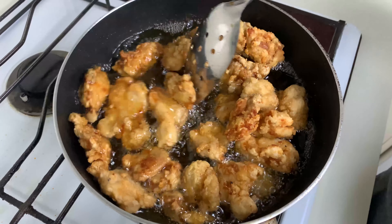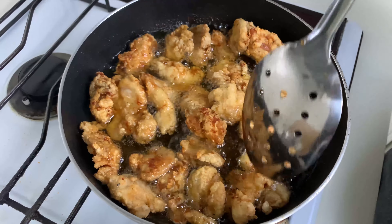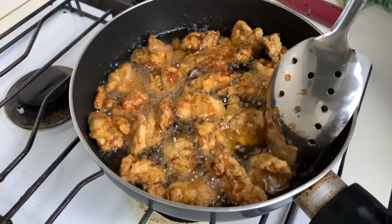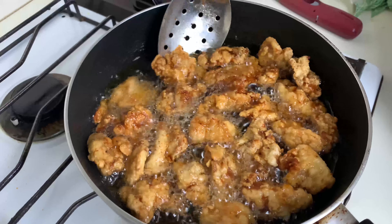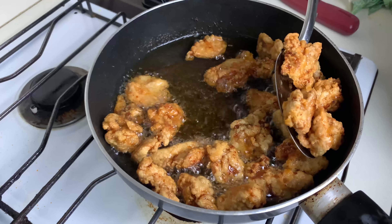Mix it well and allow this to come to a boil. The sauce will be cooked for around five minutes. You can see this is the consistency we want — and it is ready. So I'm going to switch off the gas and start with the double frying of the chicken.